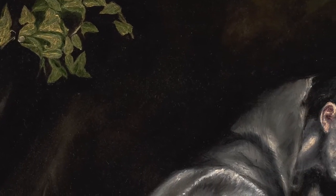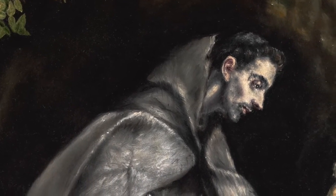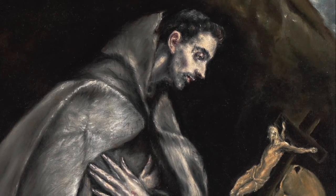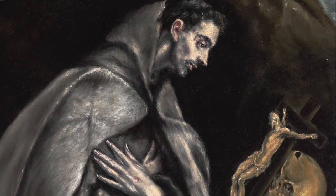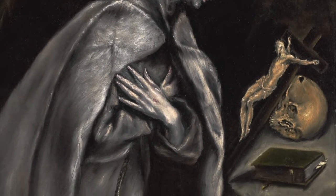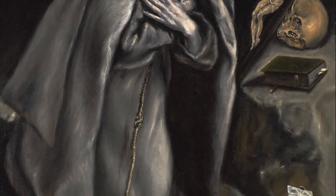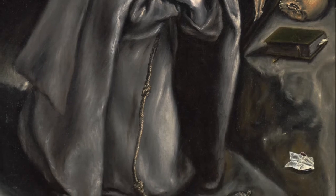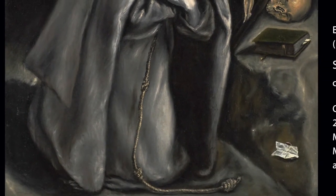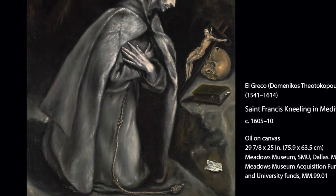However, his connection with the court of Philip II was brief and unsuccessful. Afterwards, he painted extensively for the churches and monasteries in Toledo. After his death, his works fell into obscurity. It would take 250 years for El Greco to gain a newfound appreciation in the 20th century. His works from this period are seen as precursors of both Expressionism and Cubism.